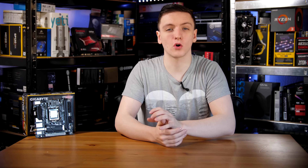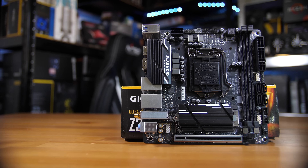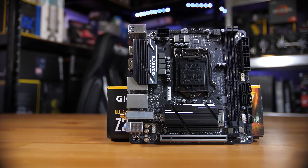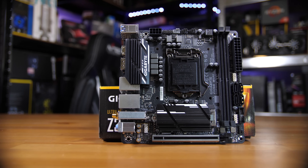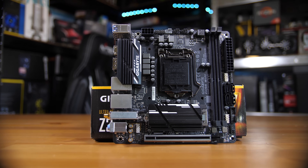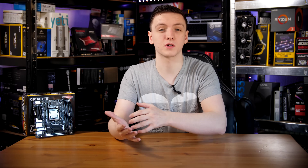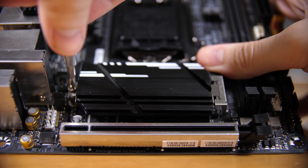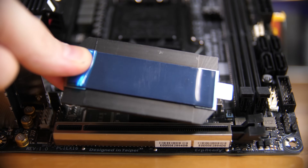Starting off with a tour of the motherboard, this is a Z370 chipset on a 1151 socket, so it will only support 8th generation Intel CPUs. It supports two DDR4 DIMM slots, up to four SATA ports, an X16 reinforced PCIe slot for your graphics card, and up to two M.2 slots as well.